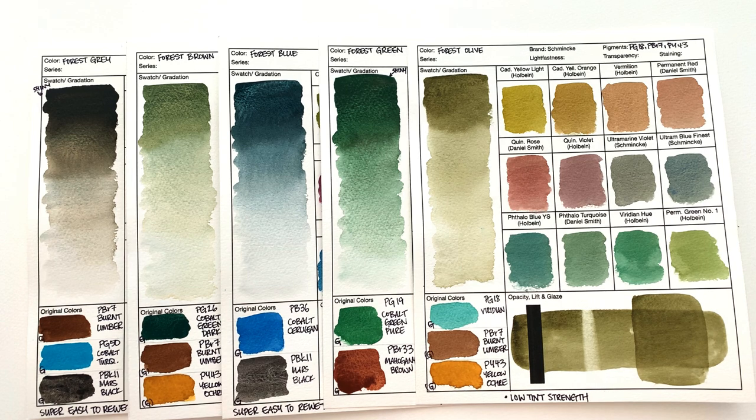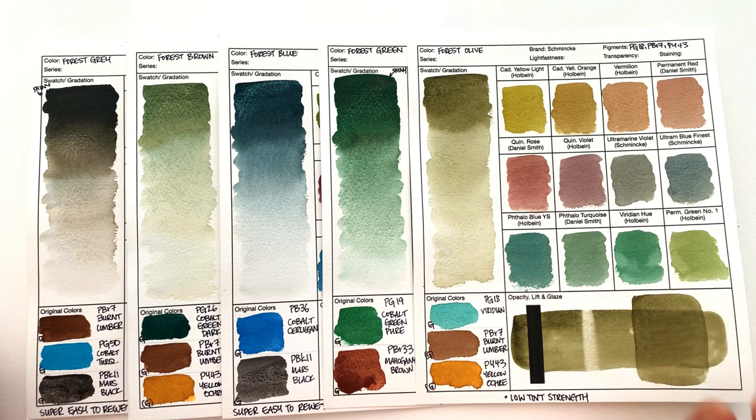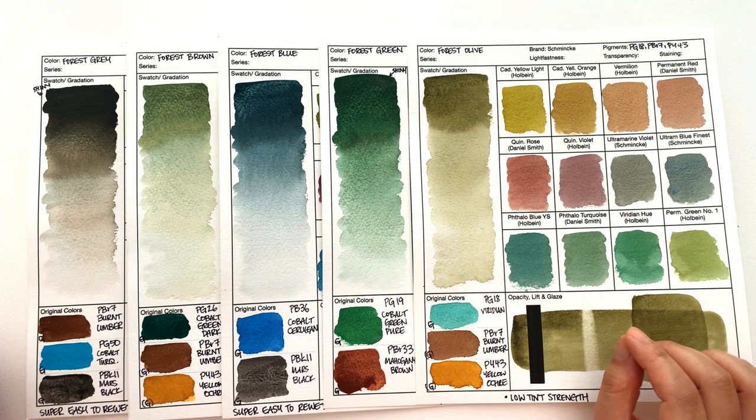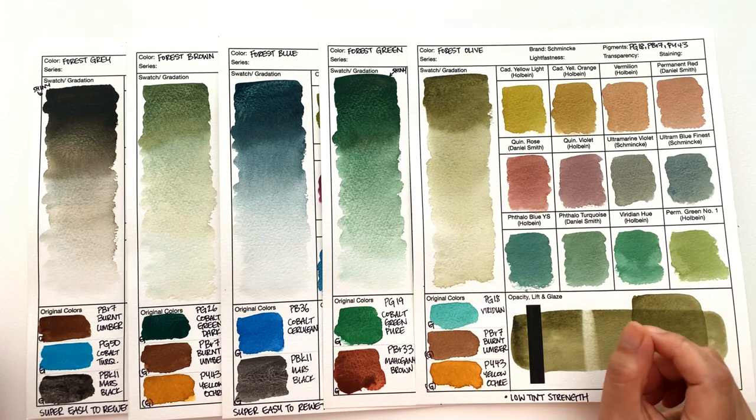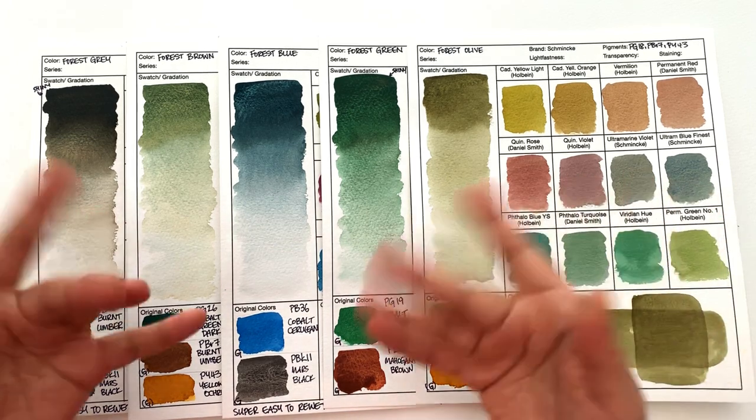In the next video, we're going to do a conclusion. I'm going to talk about how I think about this whole range, and I'm also going to try to help you navigate how to decide what colors to go for, because it's incredibly confusing with so many colors and not much guidance from Schmincke. I'm going to do all that for you in the next video, so do check back in next week. I've left links down below to where you can get all these paints. Thank you so much for watching, and I will see you in the next video. Bye!